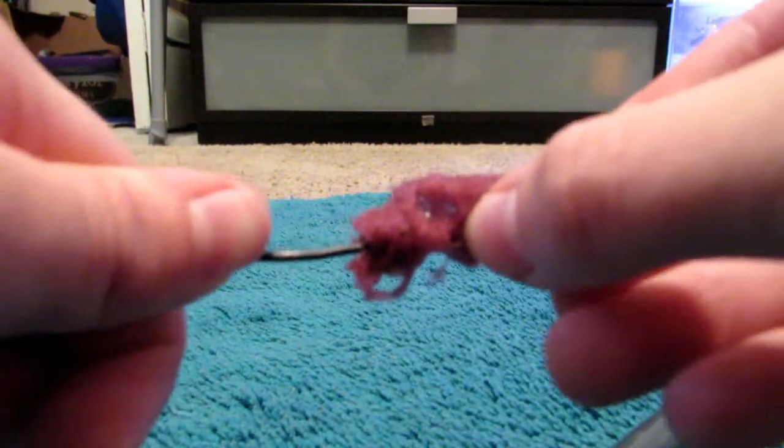Anyway, you are now going to stick the wire through the middle of the sponge, which might be a bit difficult. Bring it down a little bit and then bend the wire.